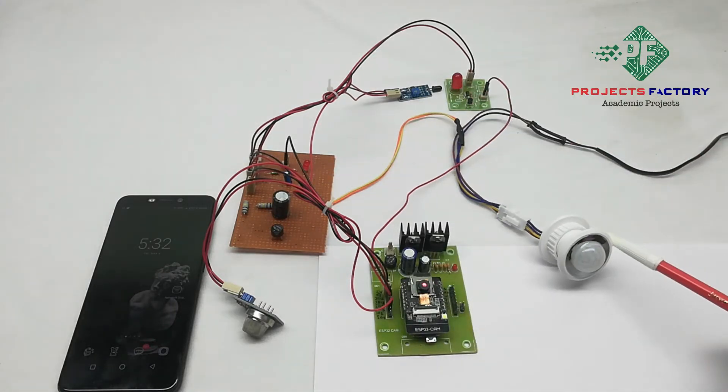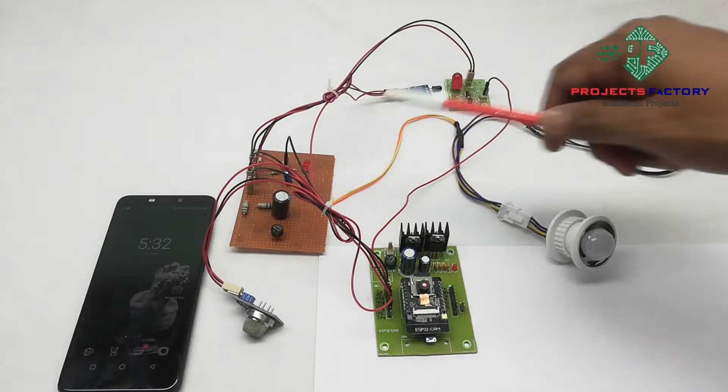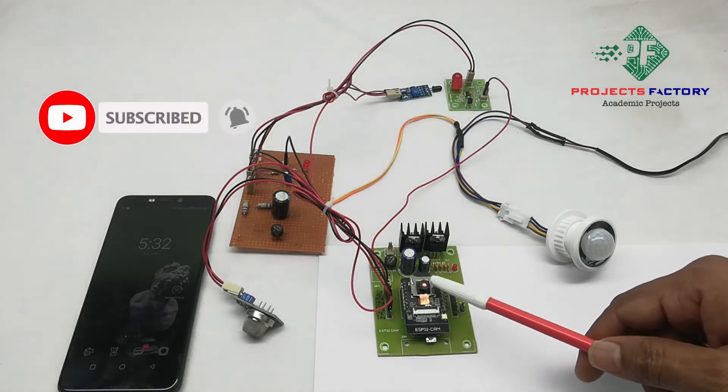This PIR sensor works on 230 volts AC. When it detects motion, it generates 230 volts AC as an output. To convert 230 volts AC to 5 volts DC, we use this driver board. It also provides 5 volts power to drive the ESP32 cam.